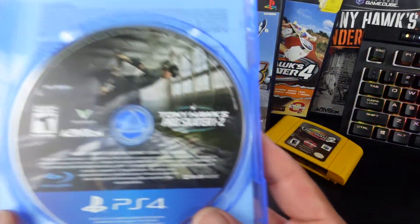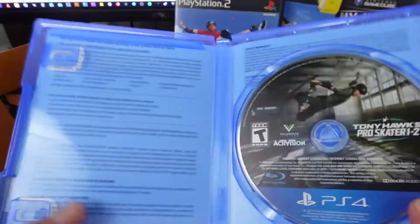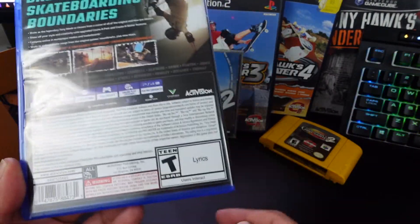There we have it, there's the disc. You got nothing — no inserts or anything. Rated T for Teen with lyrics.